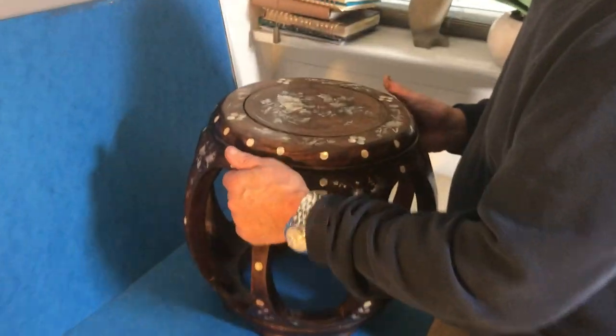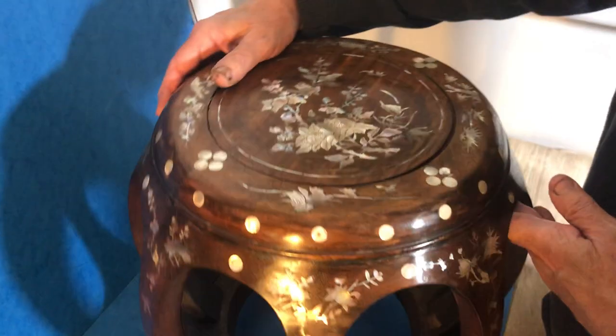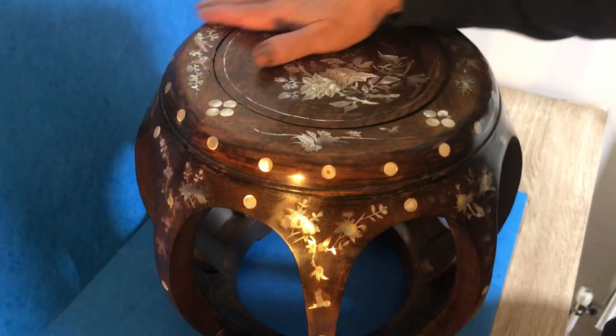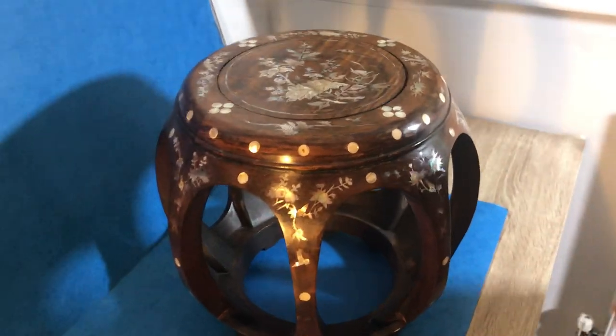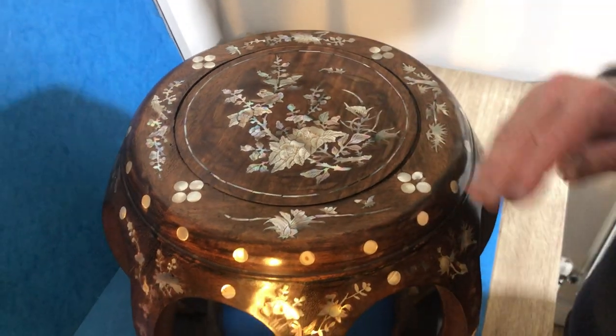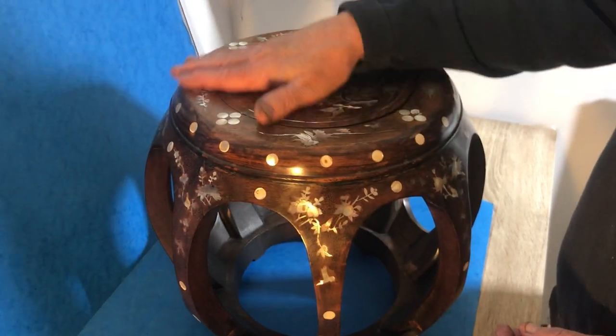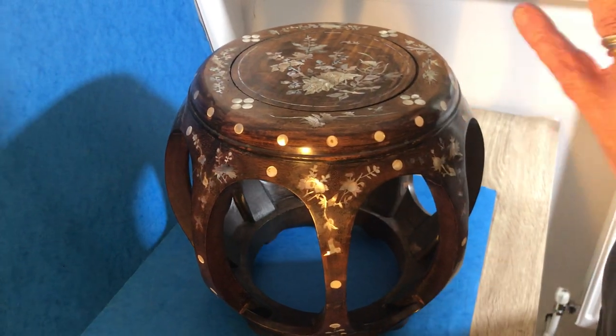The pearls are in good order, the rosewood is in super condition, and it's a real bargain. None of the pearl is missing, and like I say, you could use it for your tea and coffee — nothing hurts this rosewood. You can just wax it every couple of years and it will come up like new.